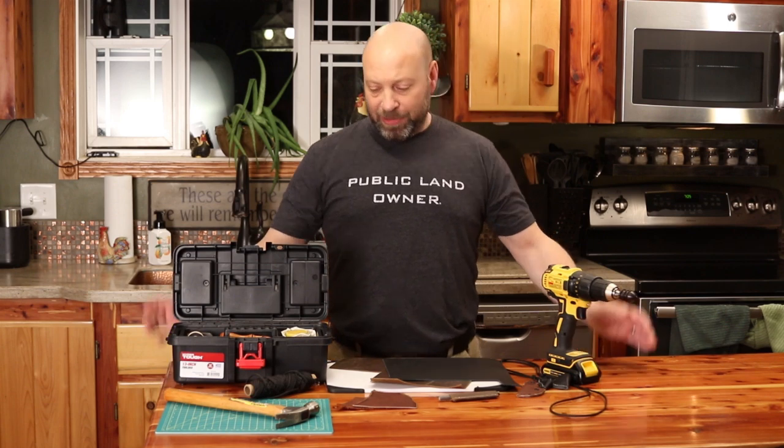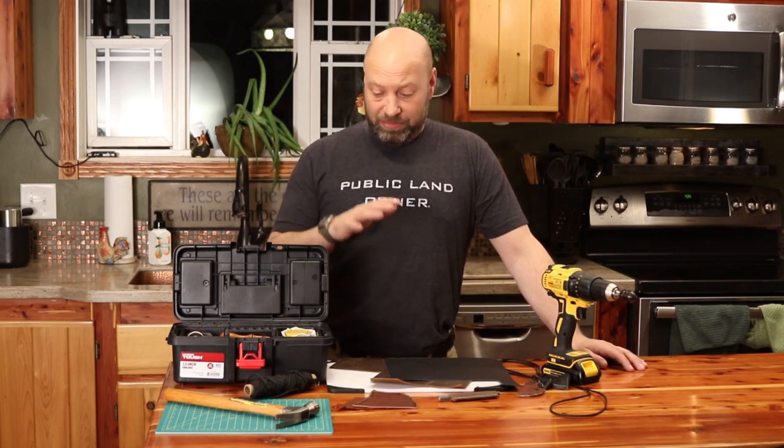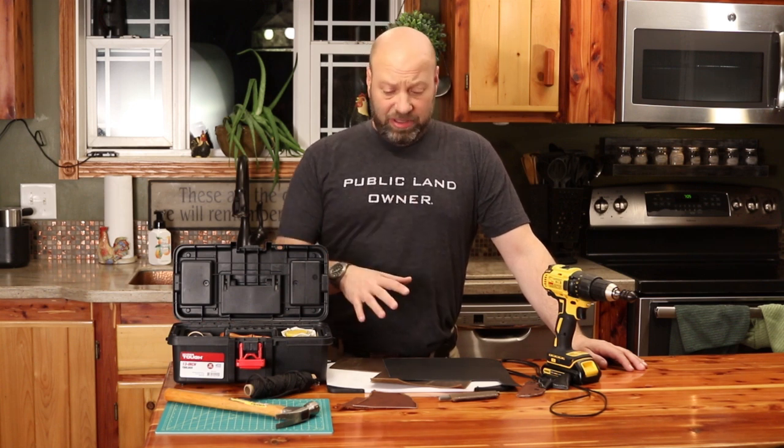Hey guys, welcome to Traditional Bow Hunting Wilderness Podcast. This is Jason Samkowiak. Today we're going to talk about making your own stuff out of leather. I'm going to show you some of the things you need, how easy it is, and some of the extra bonus tools you can get.